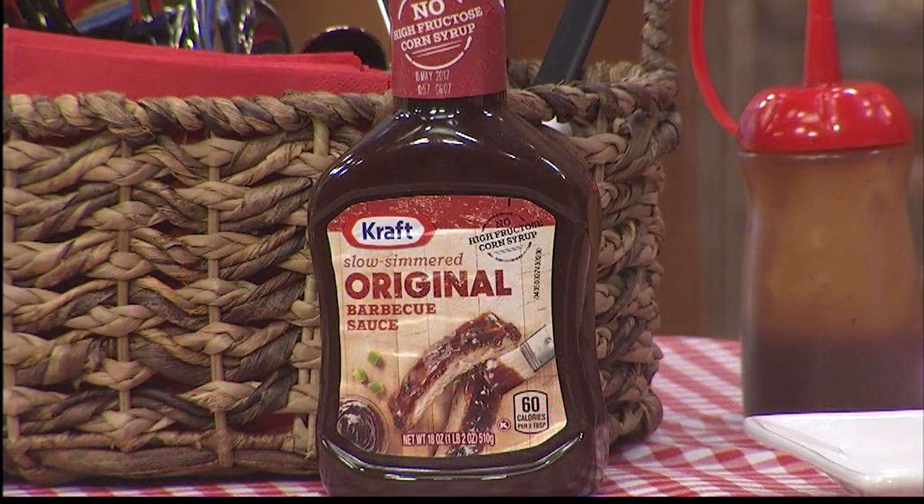This barbecue sauce is the best on the market. It's really simple, and that's what I like about the Kraft Heinz products — the simplicity in food. People ask me why I'm so successful with food, and I say I like to keep things simple, and that's what they do.